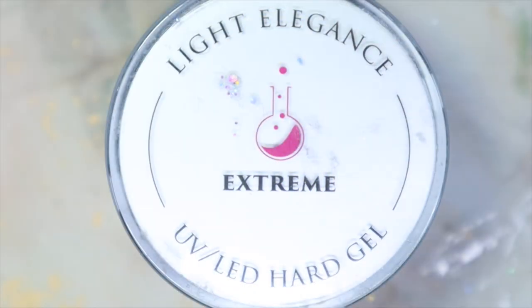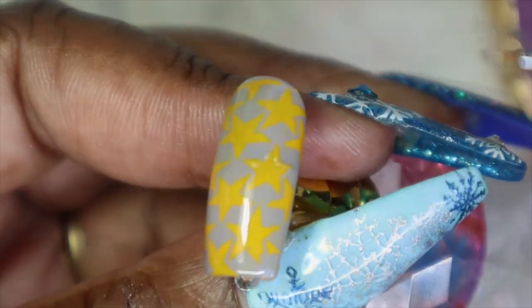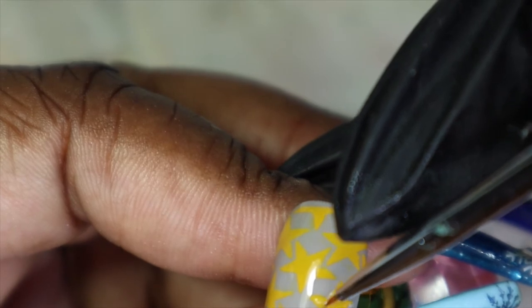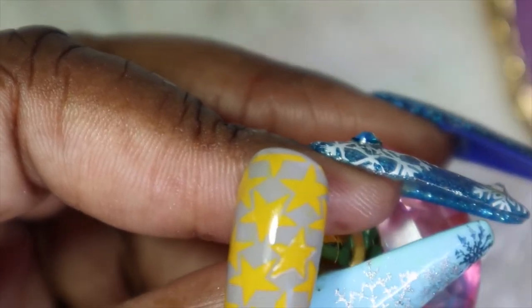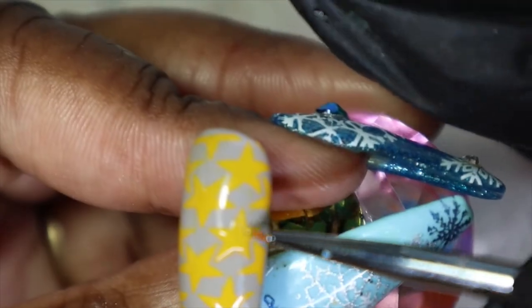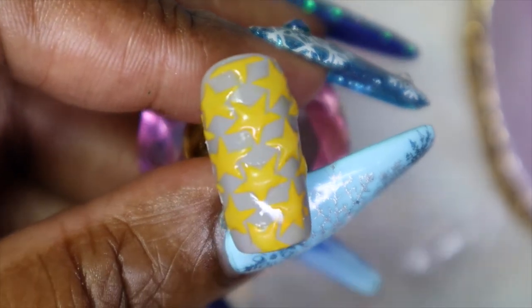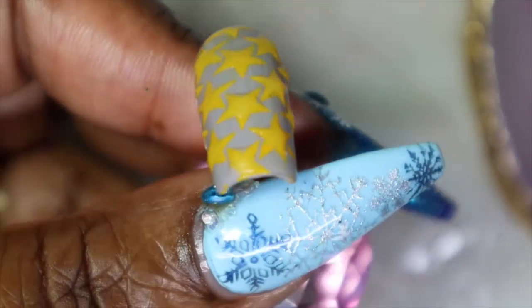Now that they've cured, I'm going to go in with some extreme gel and attempt to trace over the stars — because I cannot draw to save my life — and hope for the best, because I really hope this turns out how I want it to. I've gone ahead off camera and added some builder gel to the stars to give them more of a raised effect.